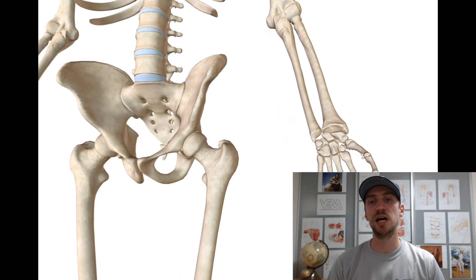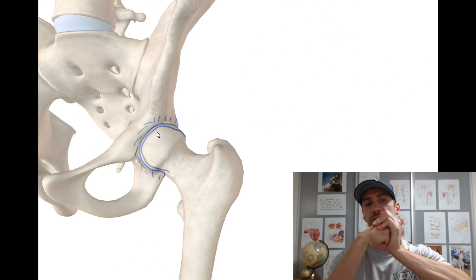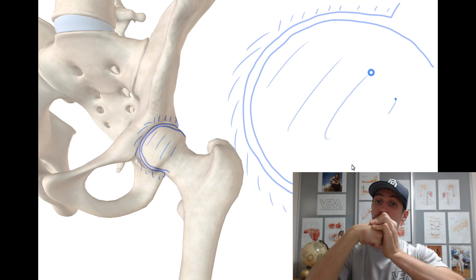Now in comparison, the acetabulum of the hip joint is much deeper and it wraps around the head of the femur much more. Therefore, making the joint much more stable but less mobile.